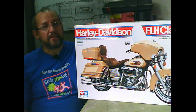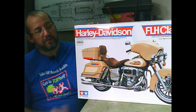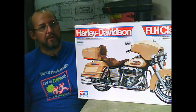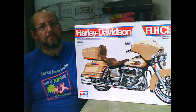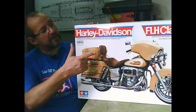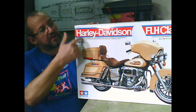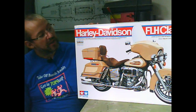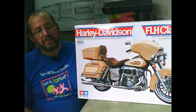As you can see already, compared to my face, it's a really huge model. The carton alone measures 60 cm or 24 inches by 40 cm or 16 inches. So this is really huge because it's a 1/6 scale.